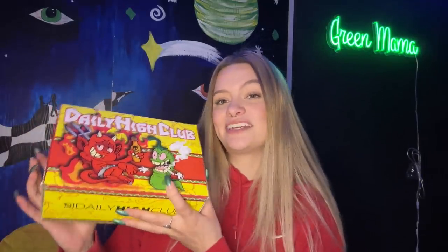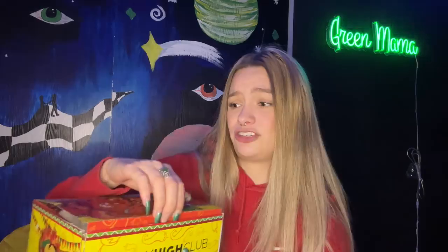Today I have the May Daily High Club box right here to open up with y'all. Looks like it's like a hot pepper theme or something — I tried to match with the box. Daily High Club sent over their May box for me to open up. In case y'all don't know, Daily High Club is an online head shop that offers subscription boxes. This box is their Al Primo box, it's only $29.99 a month and always comes with a really awesome piece and a bunch of fun little accessories and goodies.